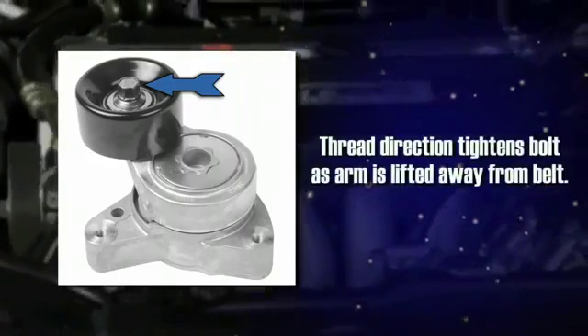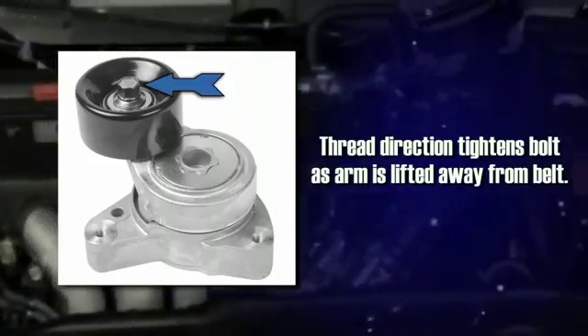On applications that use the pulley bolt feature, the pulley bolt thread direction — right or left — is designed to tighten the bolt as the arm is lifted away from the belt.